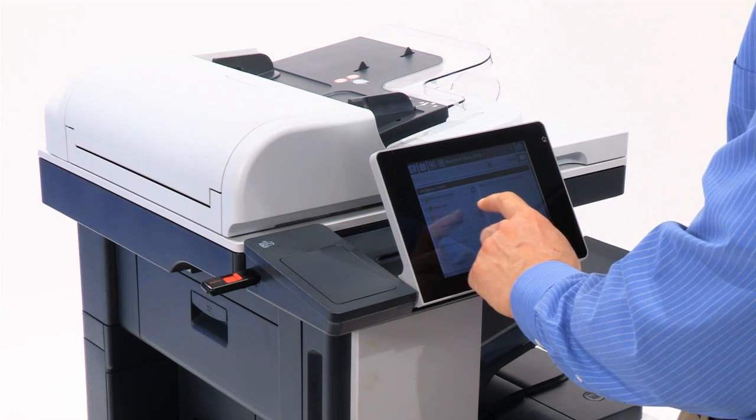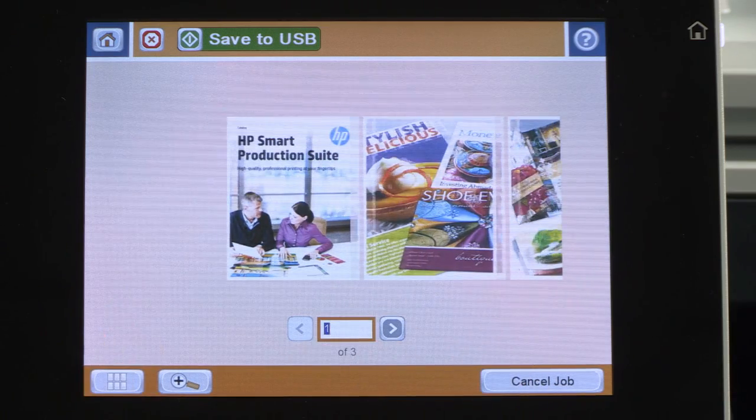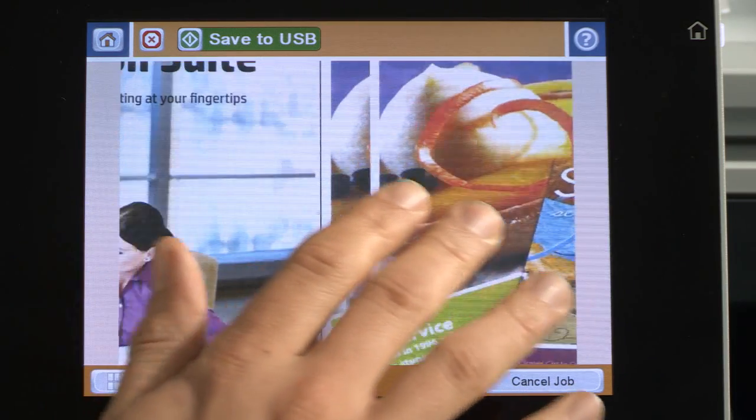Interacting with the HP Easy Select color touchscreen is a breeze. With the large 8 inch or 20.3 cm screen, you can preview and manage scan jobs right from the control panel.